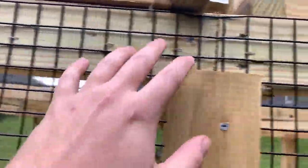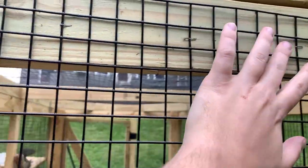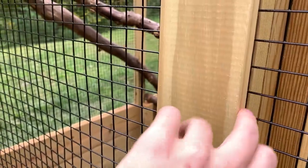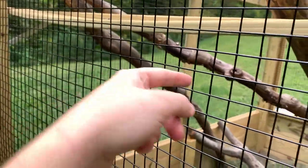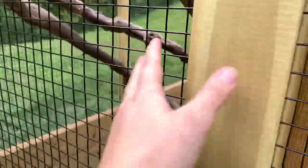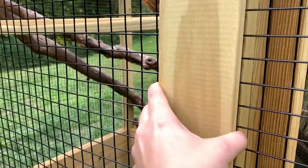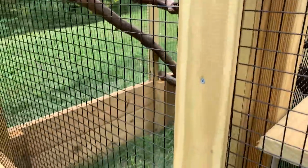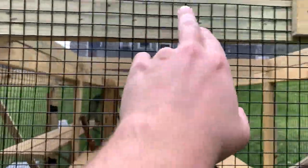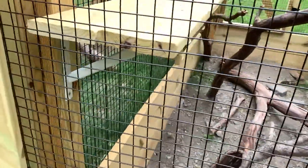To keep the fencing on I used two different methods. First we stapled it using half-inch staples to the two-by-fours. Then on top of that we took quarter-inch by one-inch boards and sandwiched the wire down by drilling them in — that wire is going absolutely nowhere. We did this along the sides and along the top and the bottom.